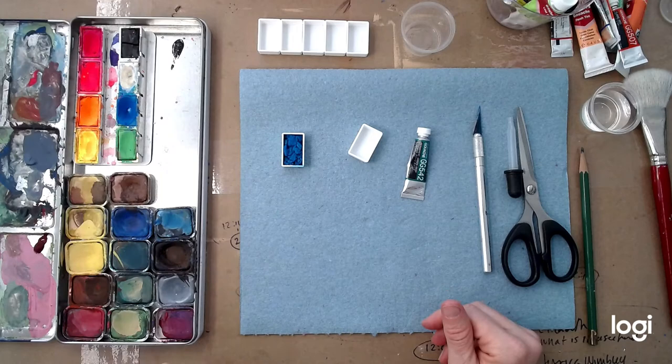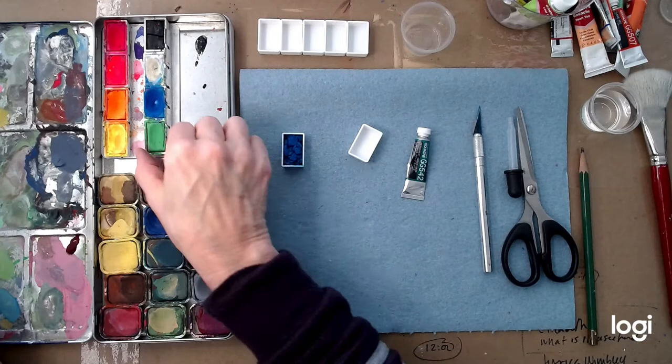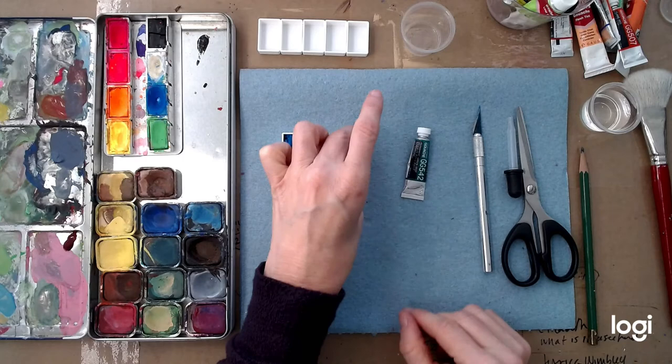This is my Caran d'Ache travel palette — my favorite, I use this all the time. What I did with this palette was I took the colors out of their original packaging and put them in here. I also put magnets on the back so I could just pop them in. I can put my brushes and other tools in here too, making a nice compact little system.